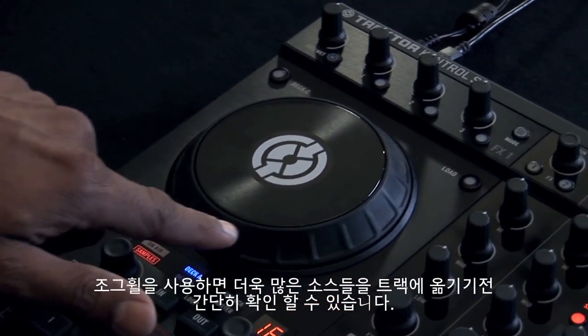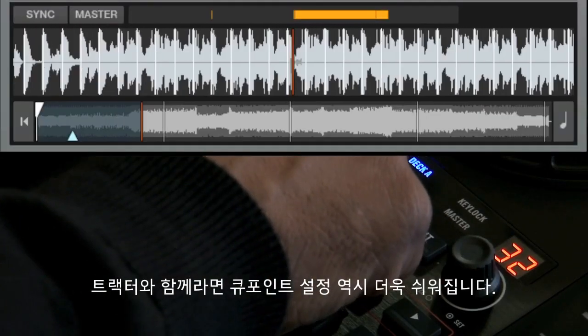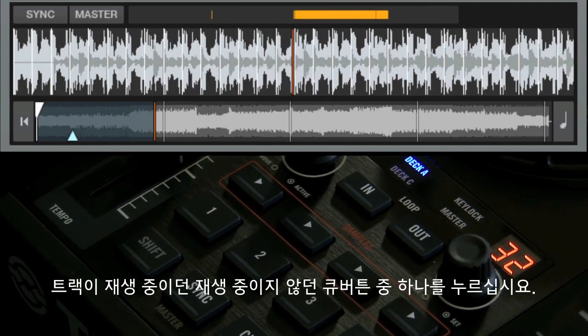You probably want to have more control over the particular part of the track that you mix in. You can use the jog wheel to seek through the track before bringing it in. With Tractor, it's also easy to set a cue point. Whether or not the track is playing, simply press one of the unlit hot cue buttons.